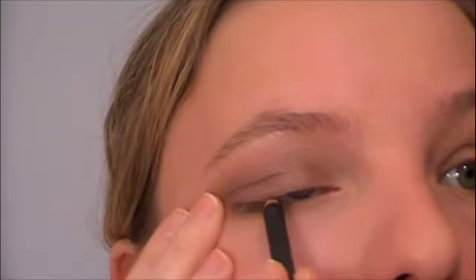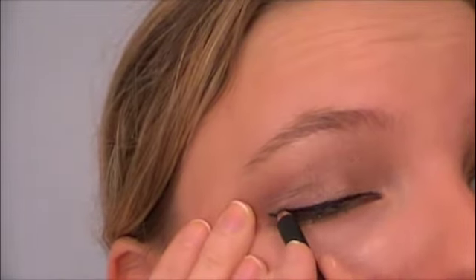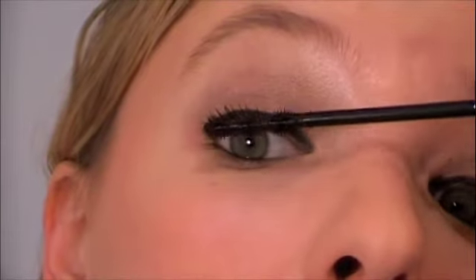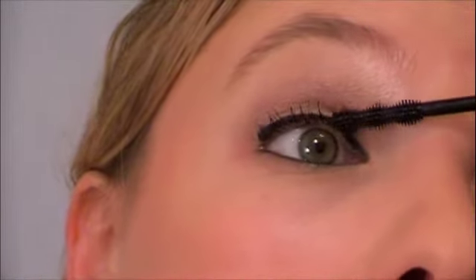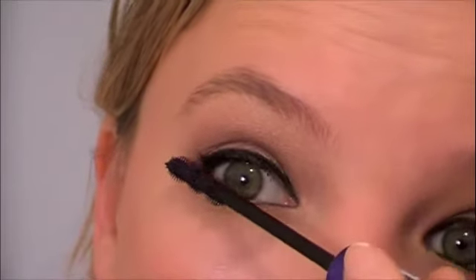I'm going to line my top lash line, then do my waterline, and curl my lashes. Now I'm going to use Rimmel's Sexy Curves Mascara and do my bottom lashes.